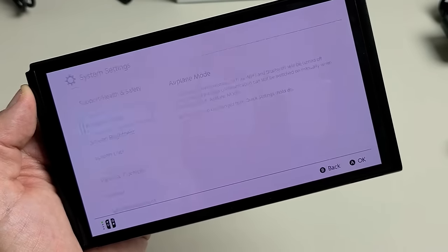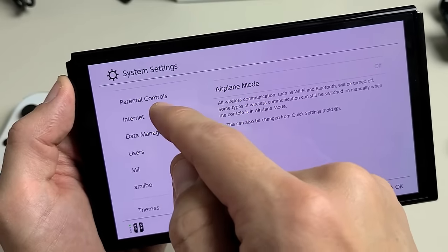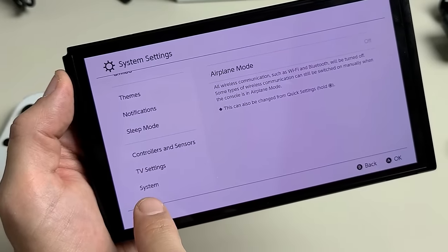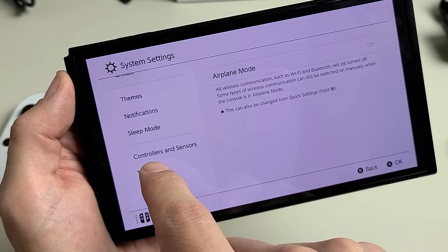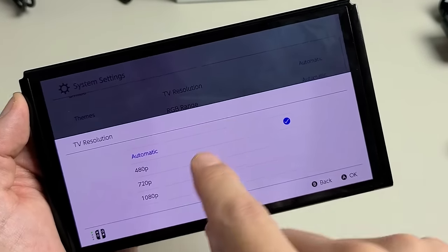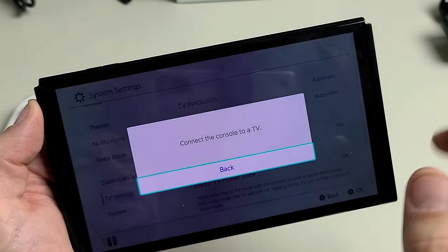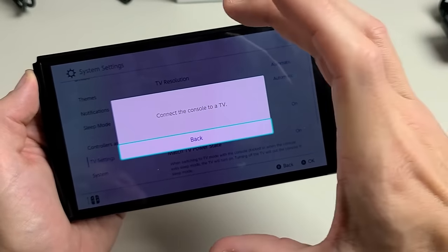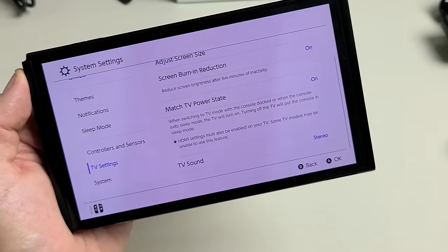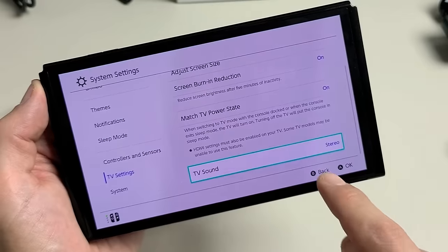If we go to system settings, you can see airplane mode, screen brightness, parental controls, internet, users, themes, notifications, sleep mode, and controller and sensors. You have System and above it TV settings. In TV settings, you can change TV resolution from automatic all the way down to 1080p, your RGB range, and adjust screen size — which lets you change the ratio if it's too big or small on the TV. There's also TV sound: automatic, surround sound, stereo, or mono.